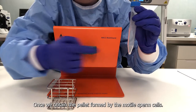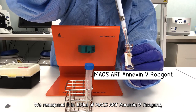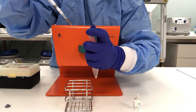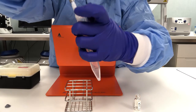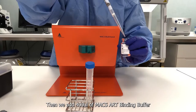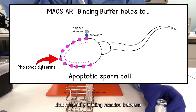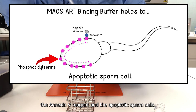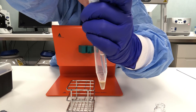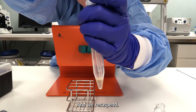Once we obtain the pellet formed by the motile sperm cells, we resuspend it in 100 microliters of MACS-ART Annexin-5 reagent, which consists of magnetic microbeads conjugated to Annexin-5. Then we add 400 microliters of MACS-ART binding buffer that helps the binding reaction between the Annexin-5 reagent and the apoptotic sperm cells. And we resuspend.